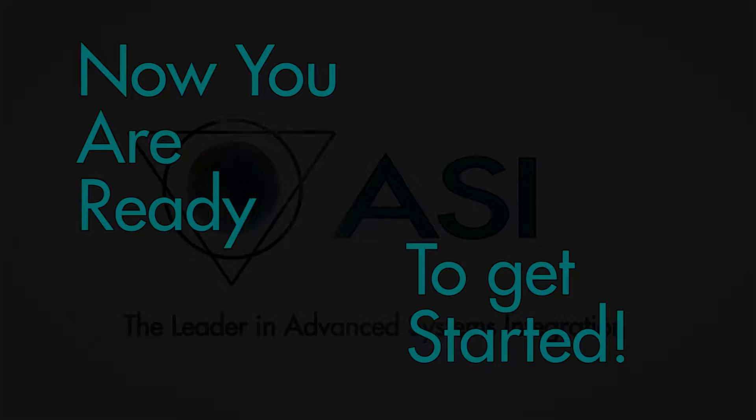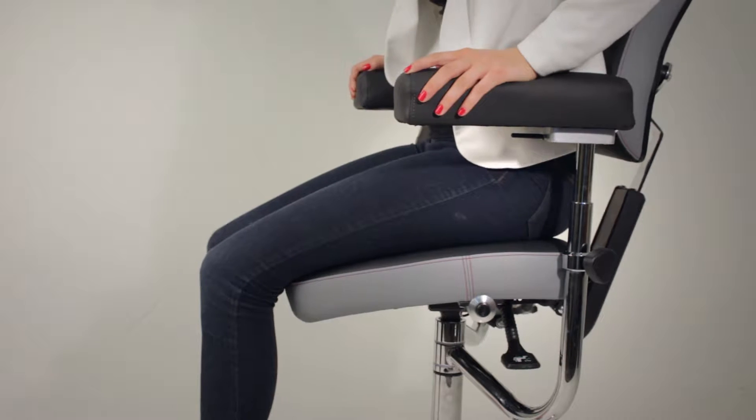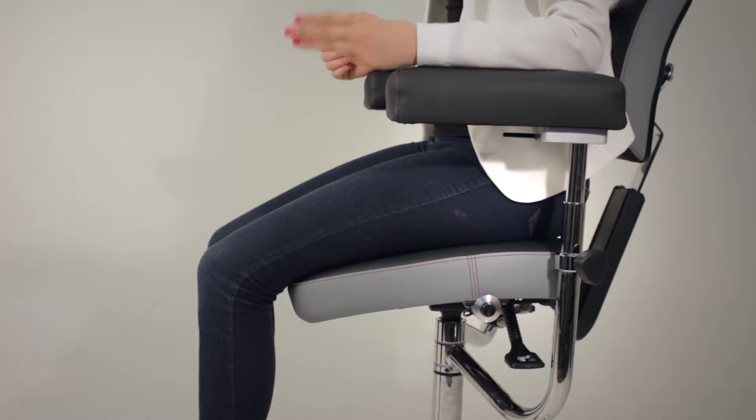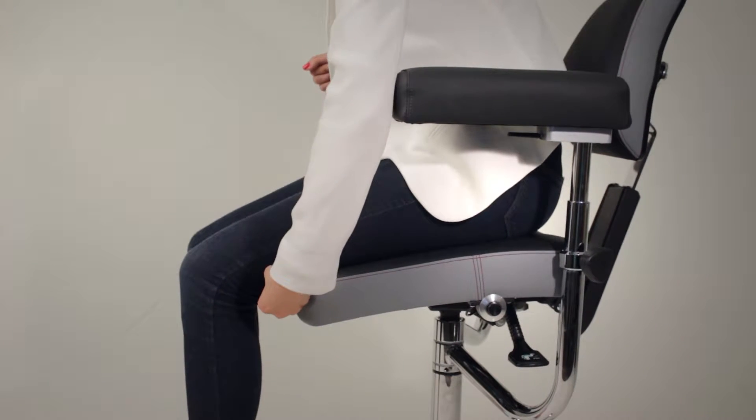Now you are ready to get started. For comfort, stability, and proper physical alignment, knee placement in accordance to the chair is important. Sit fully back into the seat and place a distance of three fingers between the back of your knee and the front of the seat.